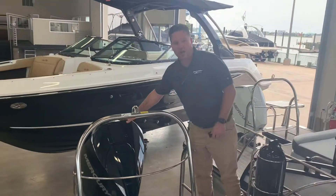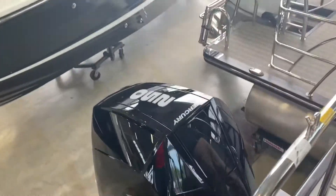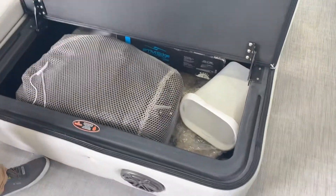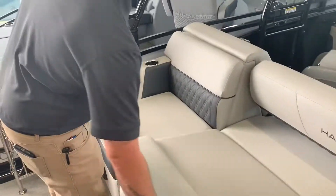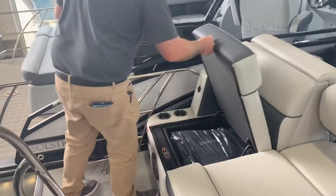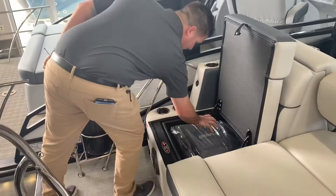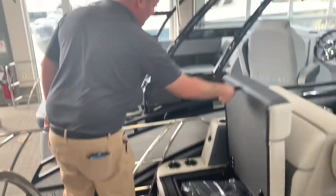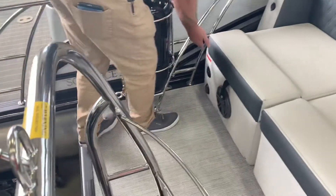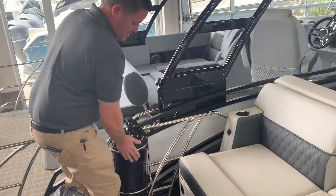Back here we have additional storage. We have your upgraded black acrylic table in there, a removable trash can, your boat cover, and also a mirror that we're going to install before delivery. There's also a built-in cooler right here, another removable cooler, an additional JL Audio remote, a built-in battery charger, and USB ports.